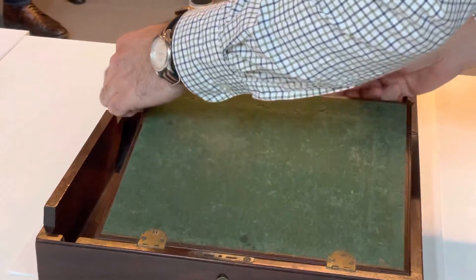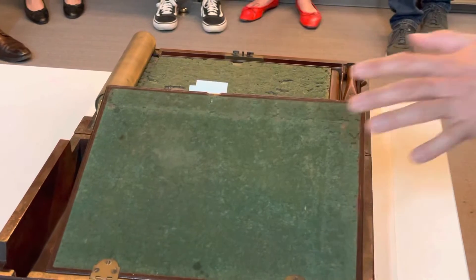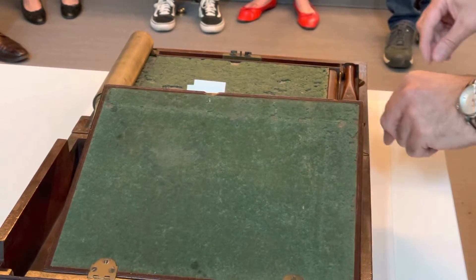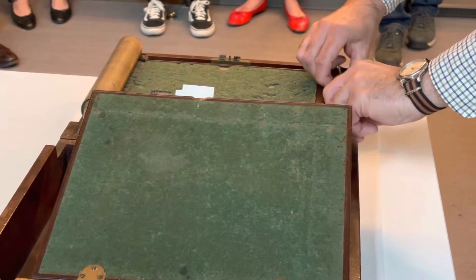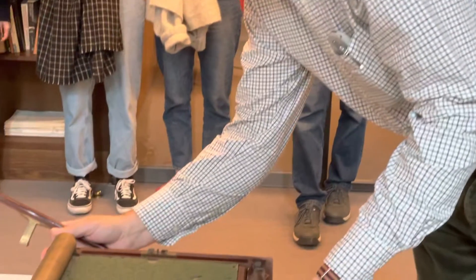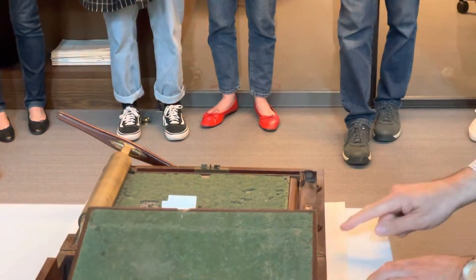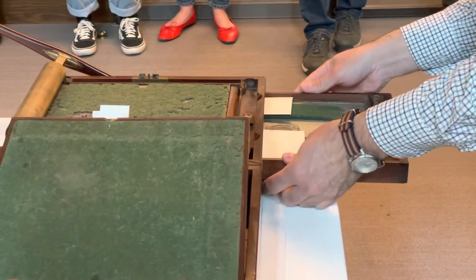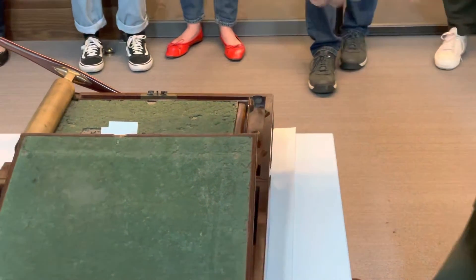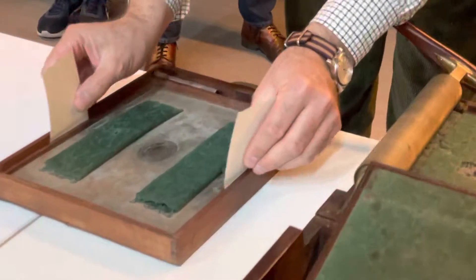On one side there is a writing slope, so you can write out your letters, and then on the other side we have the interesting parts. There is a handle that comes out, which fits over here, which frees up a drawer containing this extraordinary contraption.